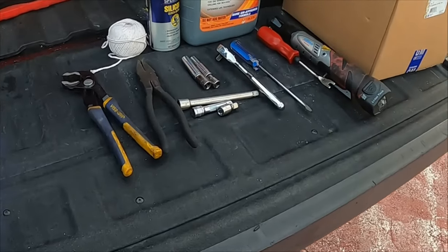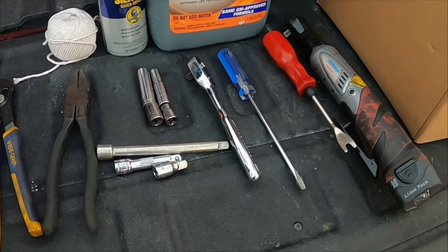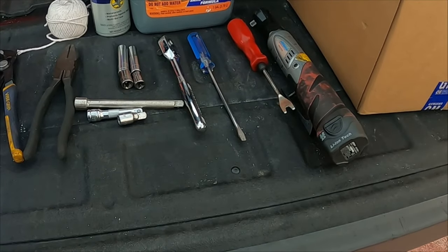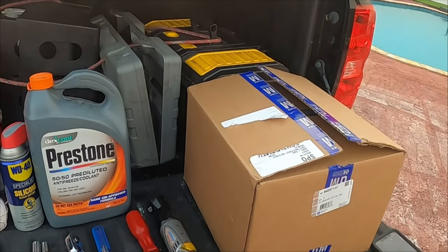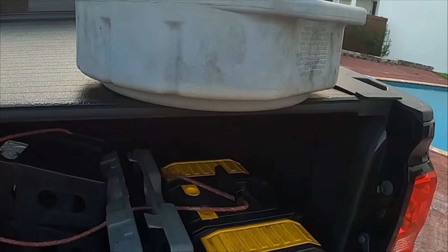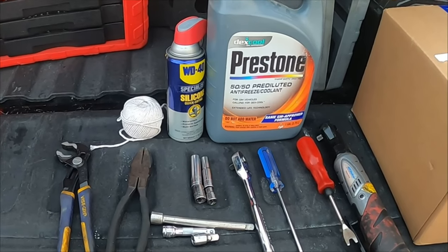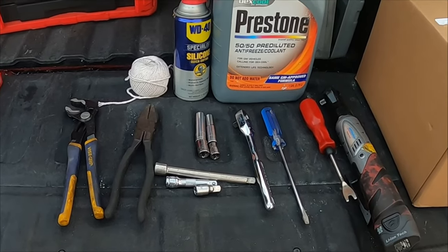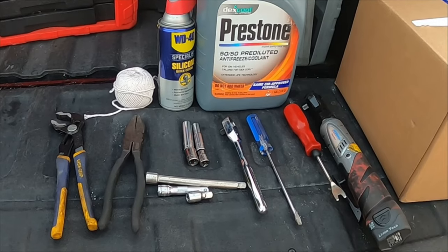Tools you will need: 10 millimeter socket, 13 millimeter socket, short and long sockets, pliers, flat screwdriver, 3/8 drive ratchet, 3/8 drive extensions — one short, one long, and one medium — a bucket to catch the old coolant to protect your pets from being poisoned by the coolant, shop towels, small bungee cord, rope or string, black spray paint in case there is rust underneath the tray.